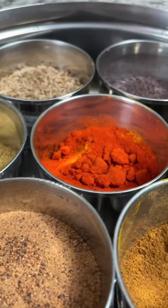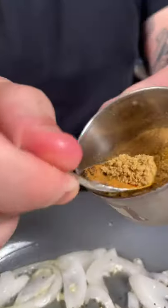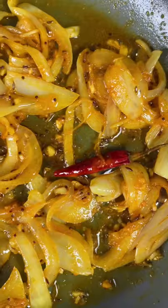Now it's time to add your spices. Add a half a teaspoon of cumin, mustard seeds, turmeric, red chili powder and coriander. Optionally add a few chilies if you like it really spicy.